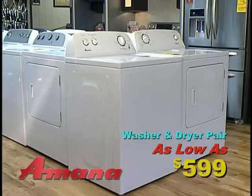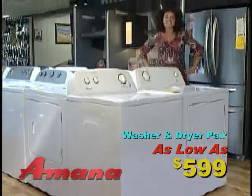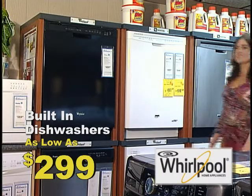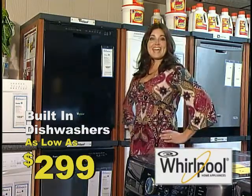Check out this Amana washer and dryer — they start as low as $5.99 a pair. That's dirt cheap! Whirlpool built-in dishwashers start as low as $2.99. No more dishpan hands!